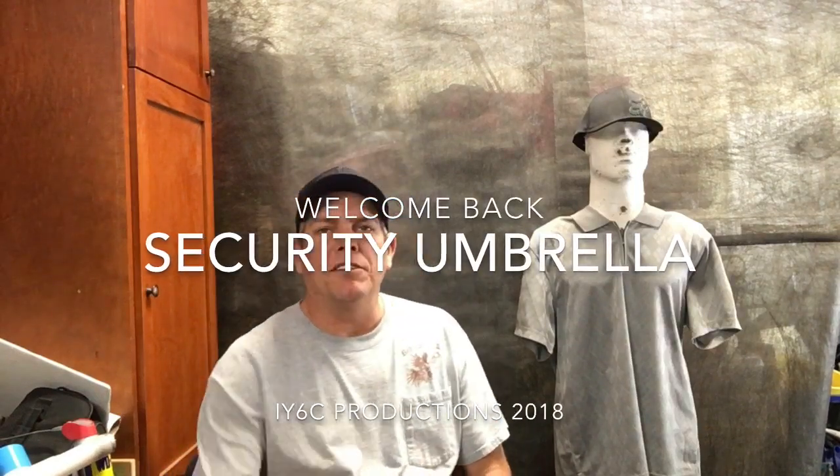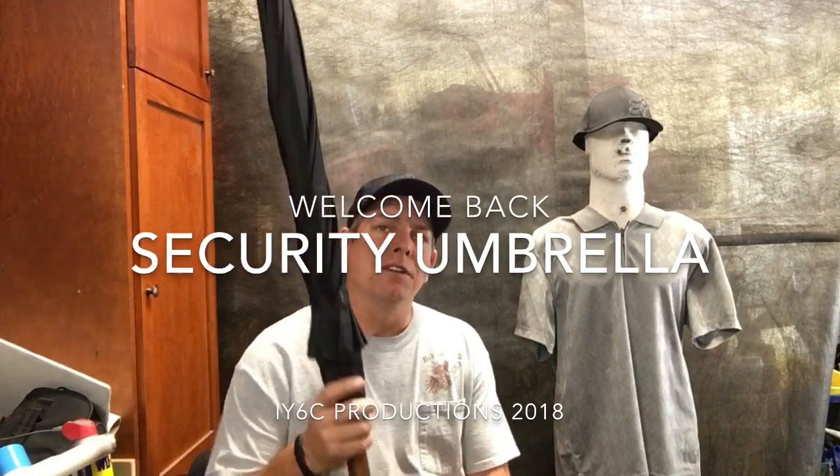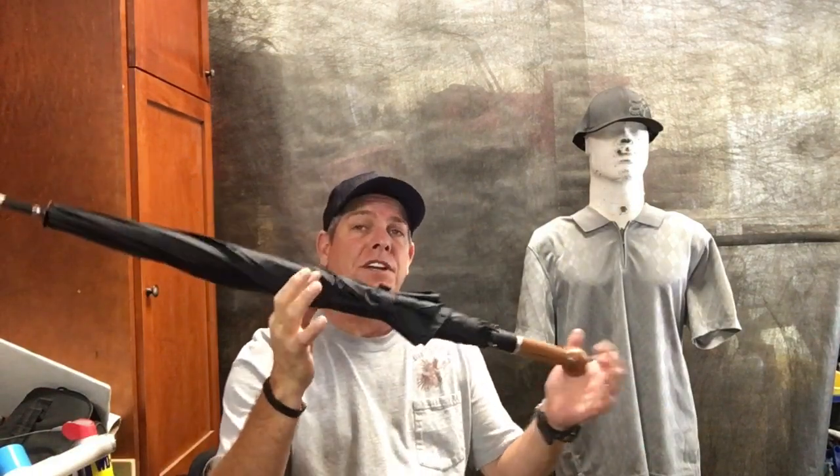Hey guys, welcome back. I'm finally getting around to doing the review on the security umbrella that you can get at securityumbrellas.com. I went out and bought this thing.